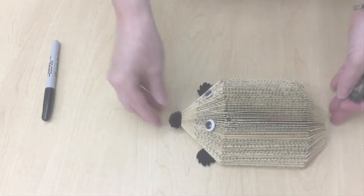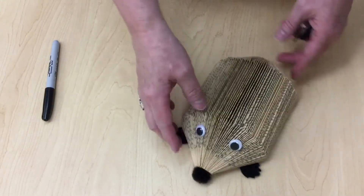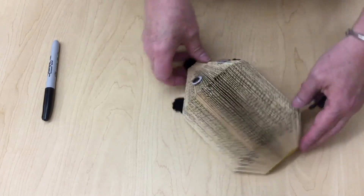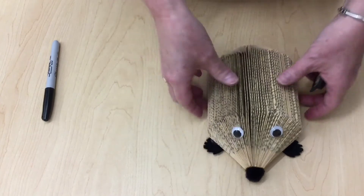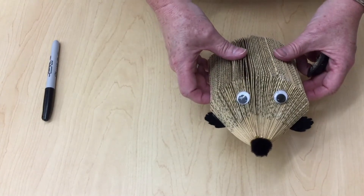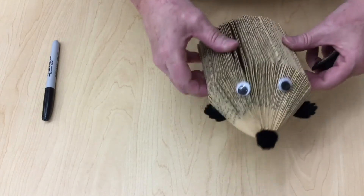Once you're done it's going to look like this. This is the front, and this is the rear. We've gone ahead and hot glued a pom-pom on the front for his nose, put some googly eyes on him, and also put some feet on the bottom.